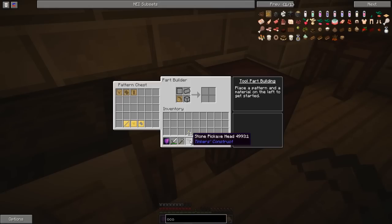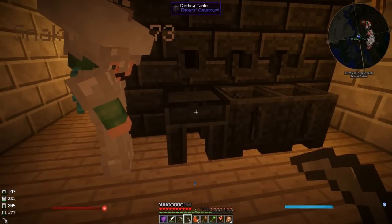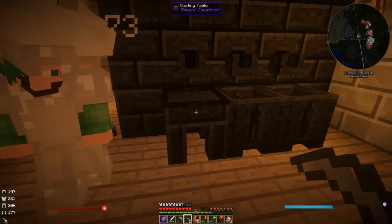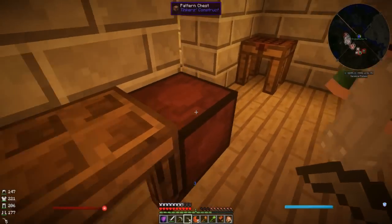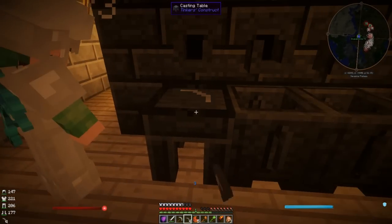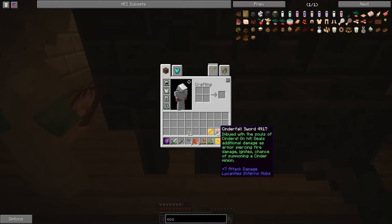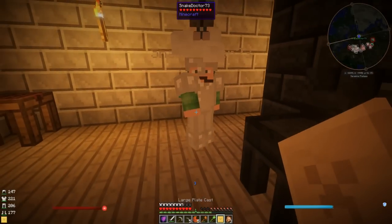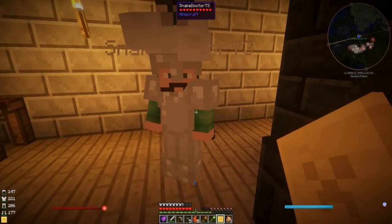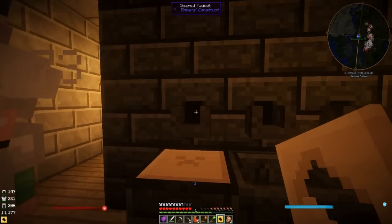Now if you put that stone pickaxe head over here in the casting basin, you can then pour gold on it and it'll make a gold pattern. Then you take the gold pattern - which is what these other ones are - back into the pattern chest. Take out those three gold patterns. You can make a stone pickaxe straight away but it wouldn't be very good. To make the metal ones you need to make these gold plates first. Put the gold plate in there and right click on the faucet - it's going to pour iron into the faucet.